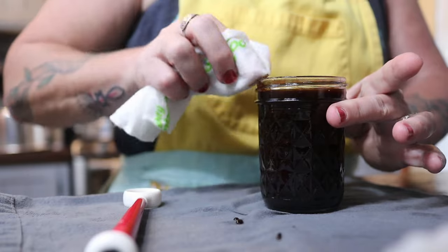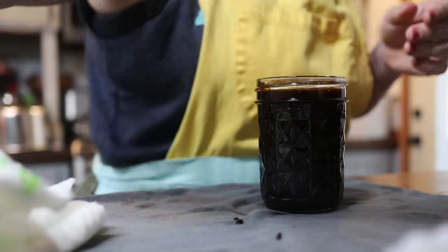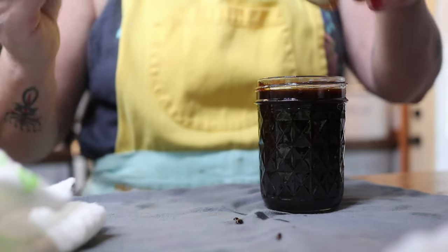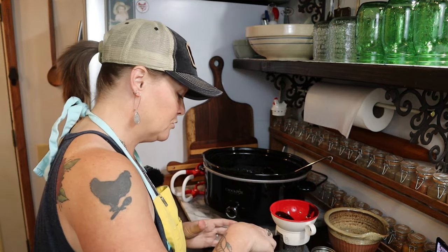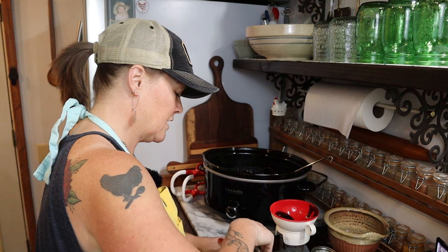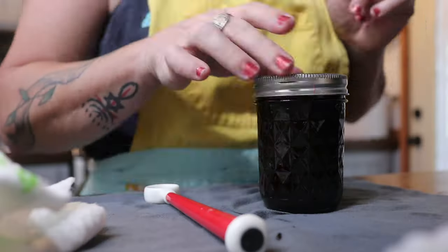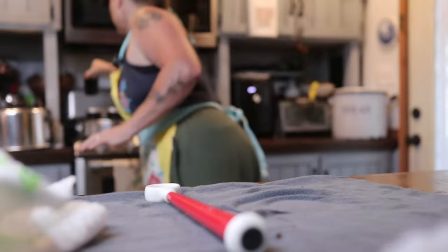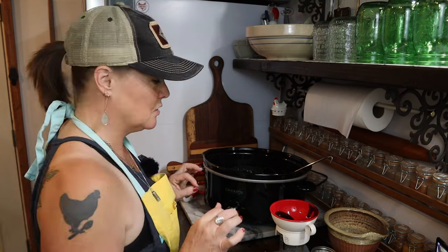The jar's kind of hot. A lot of the canning lid companies say you don't have to preheat your lids anymore — that's an old thing — but it's not going to hurt anything to do it, so I leave that as 'do it if you want to.' I almost never have a seal fail. Almost never. So my theory is, if it works, don't fix it.